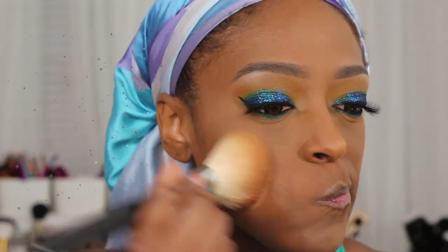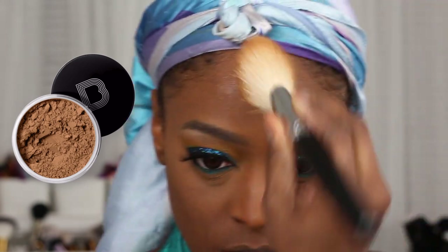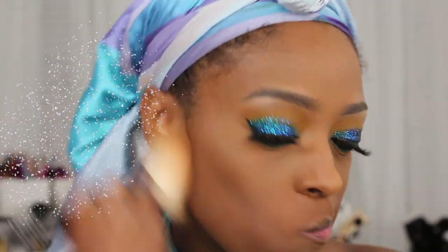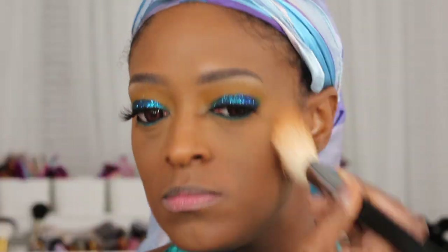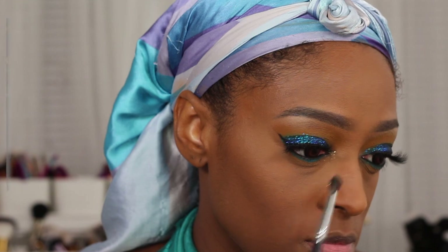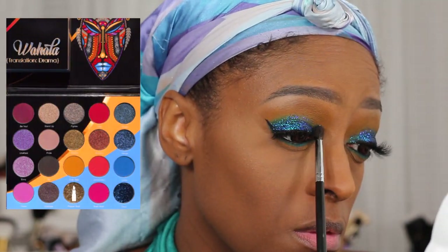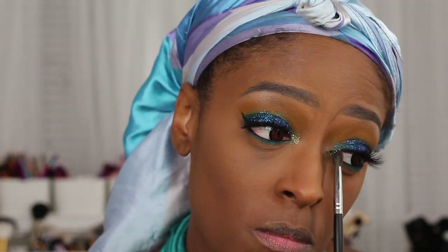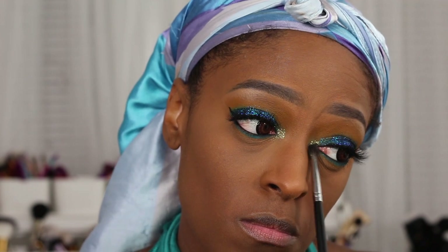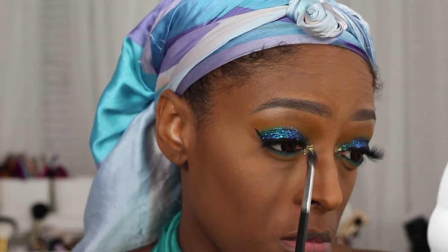Now to set my entire face, I went in with the Black Opal Finishing Powder in Dark to set the rest of my complexion and it just looks so pretty — the complexion always ties the look together. Next I'm going to go in with the shade Pepper Body and apply that in my inner tear duct. I wasn't sure what I wanted to use there, but this ended up being so freaking pretty — that shade with Clout just came out so beautiful, I love how this turned out.